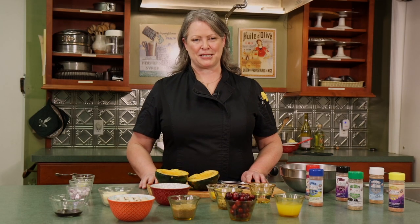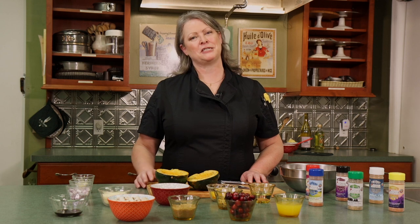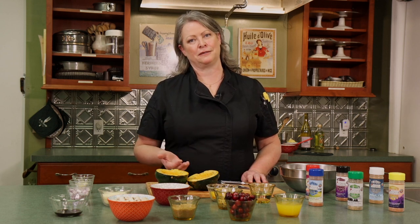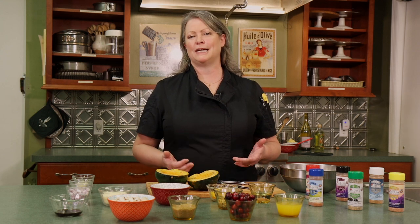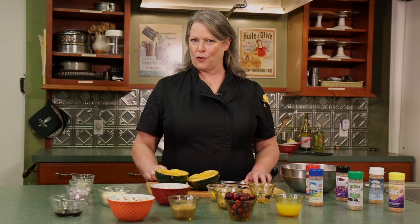Welcome back to another episode of Shelly's Game Kitchen. I'm Chef Shelly Meyer, where each episode I'm going to bring some new game meat for you to learn how to cook and teach you some techniques to work with this very lean and healthy protein. So keep watching — I'm going to bring the forest to your table.